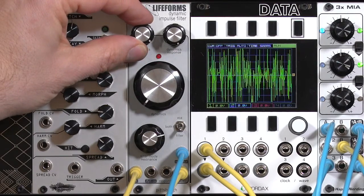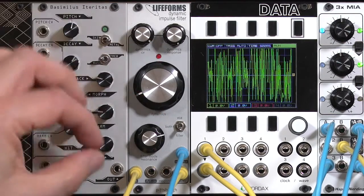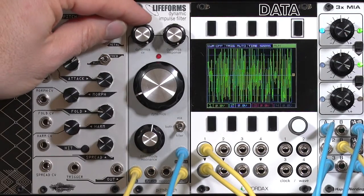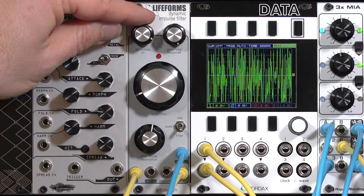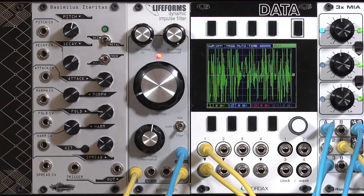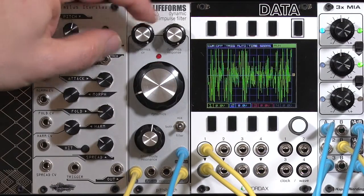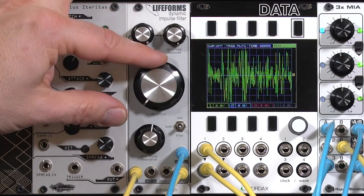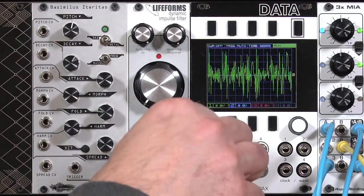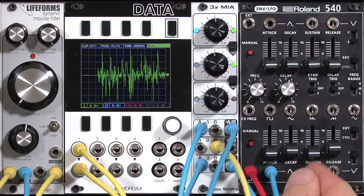I'm going to put it a little deeper, raise the cutoff a little bit. I'm back to just LPG mode — low-pass gate mode. And if we want to, we can put it into the normal envelope input and get a little bit more release.